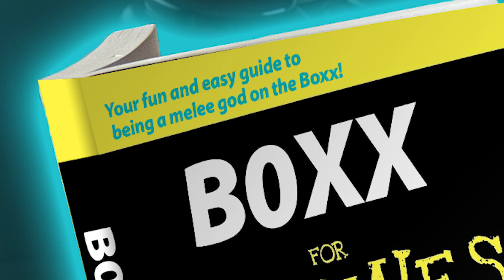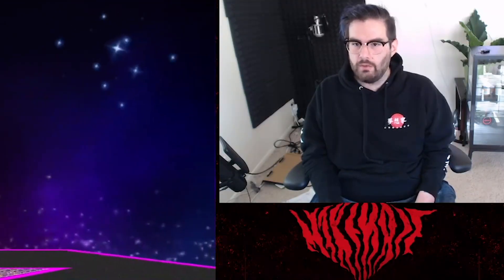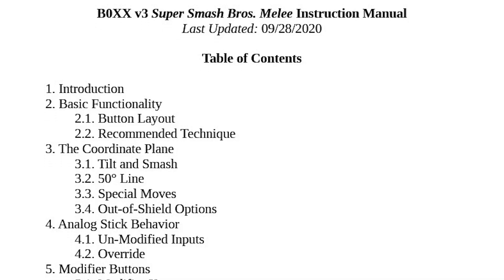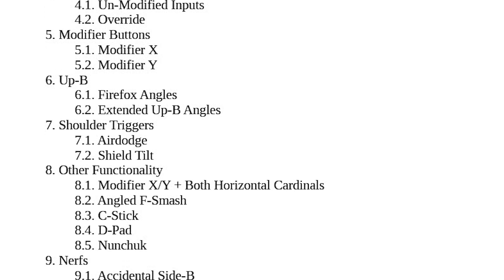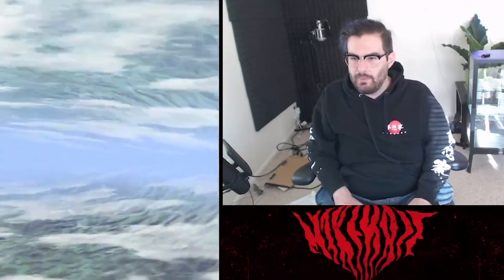Tip number one: read the manual. I know this is gonna sound really obvious but being honest with you, I did not read the manual. I'm really motivated and disciplined when it comes to grinding things out, but I have always been really bad about reading and studying. I missed out on a lot of really important information by not reading the manual — the box has a lot of nuanced details that you're not gonna fully understand unless you read it.